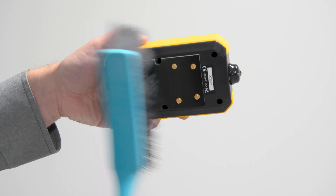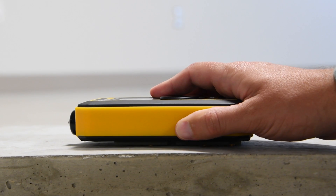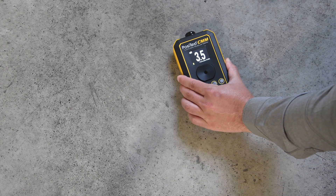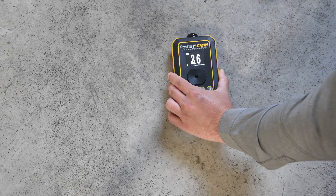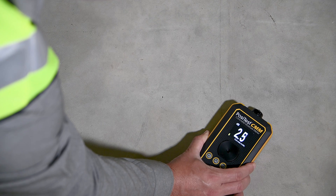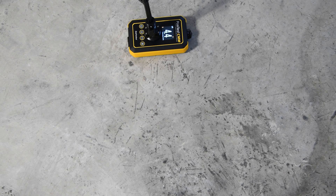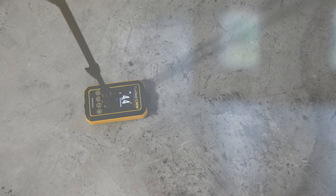The Positest CMM's pins must make direct contact with the concrete surface to take an accurate reading. Place the gauge onto the concrete surface and press down to fully compress the sensor pins. The sensor pins are designed to measure accurately on smooth, rough, or uneven concrete surfaces. The moisture measurement will display until the gauge is lifted from the concrete surface. Press the memory button to record the measurement in gauge memory. At each measurement location, the best practice is to take readings several times in close proximity to one another, noting the maximum measurement value. The Hold Max mode makes this process easy.